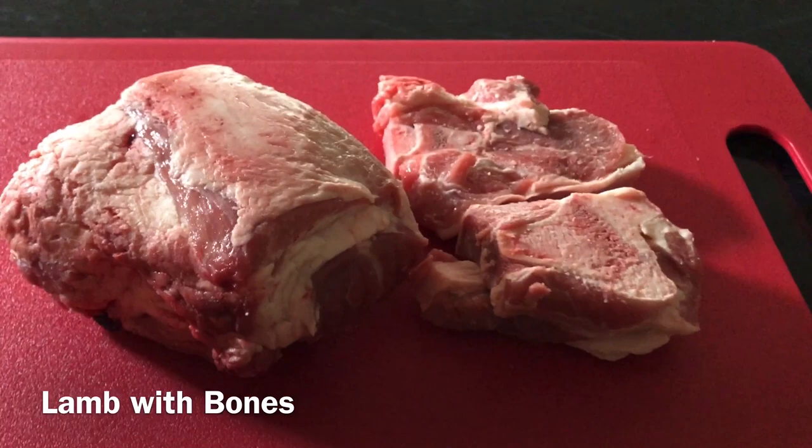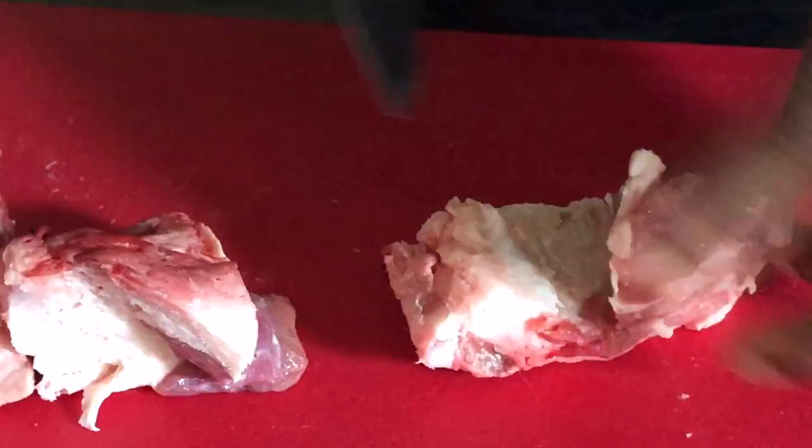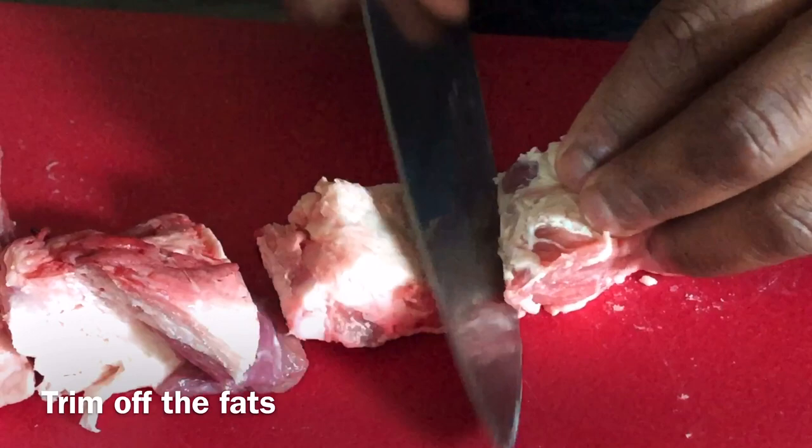So to start with, we need some lamb. A lamb with the bones is really good for this dish. Alright, time to get started. We cut the lamb into small pieces and make sure we trim all the fat.